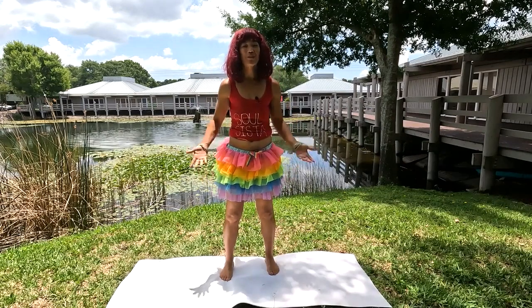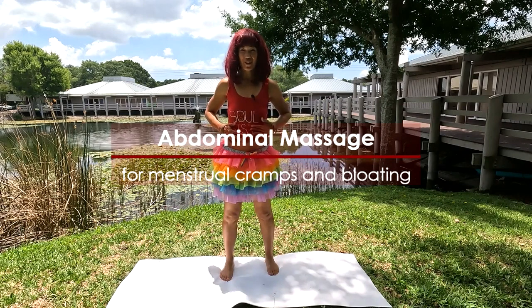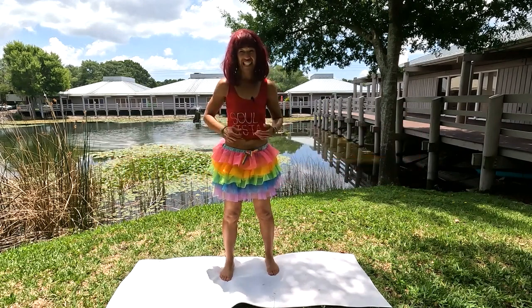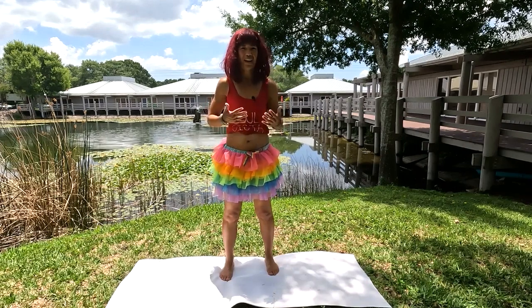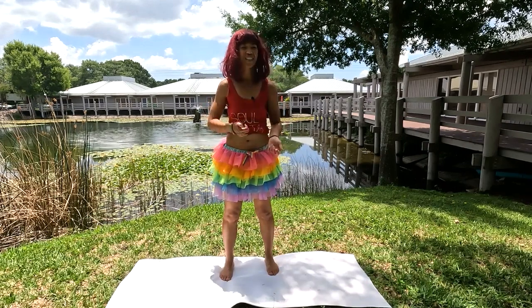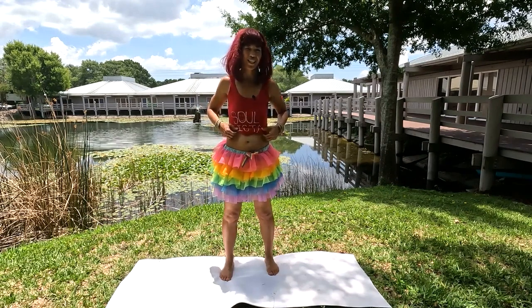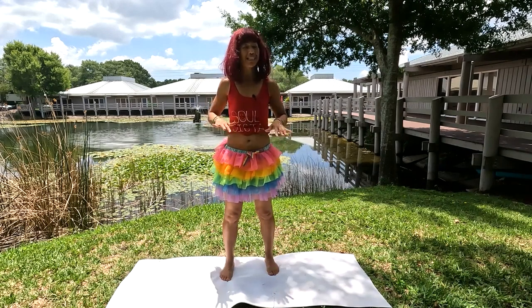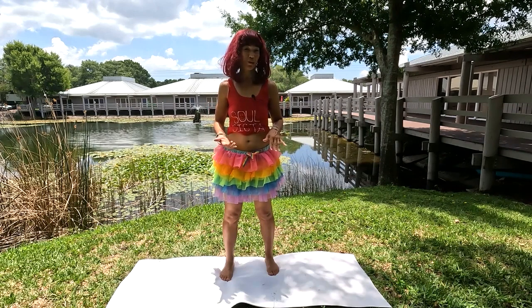Hey friends, welcome to Gut Health with Dr. Gold. We're going to be doing a detox for our abdomen. So if you feel bloated or just a little gassy, this is a great little massage for your stomach, your abdomen. I did learn it in Thailand — it's part of Thai Massage. It's so healthy. I'm going to do this standing, but you can remain seated or preferably lying down on your back.